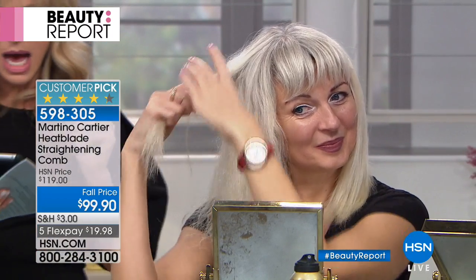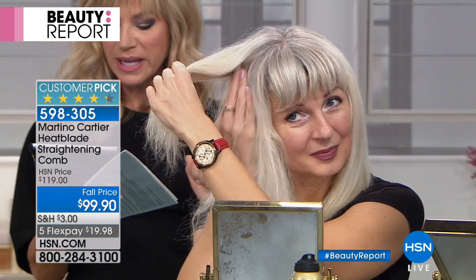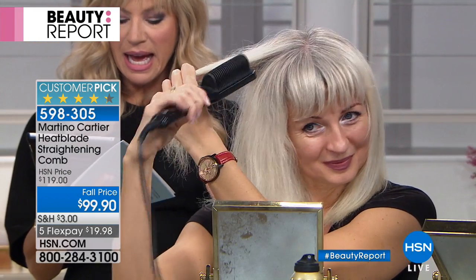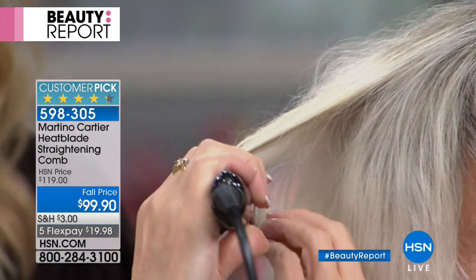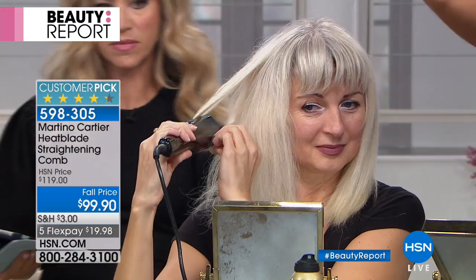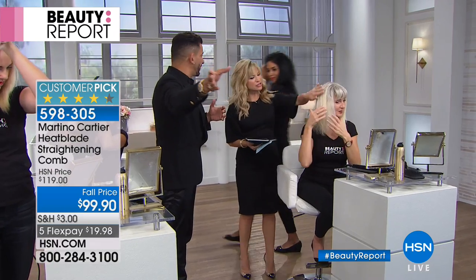Some questions. Kelly wants to know: will this work on super curly hair? And long hair — Diane wants to know that. And what about fine blonde hair? We had Linda on earlier and she was doing her hair — you can watch the previous show. But you want to talk about curly hair? Come on over here real quick so I can get you right in front of this camera.